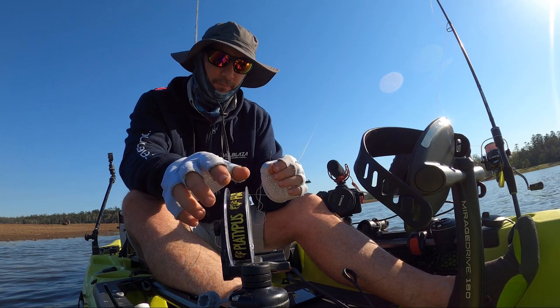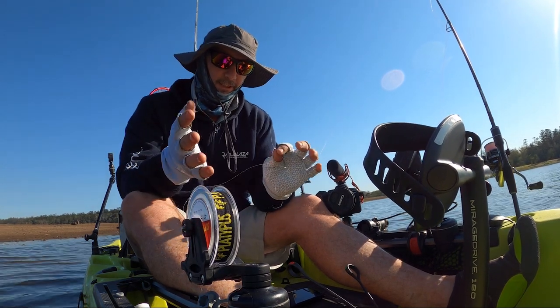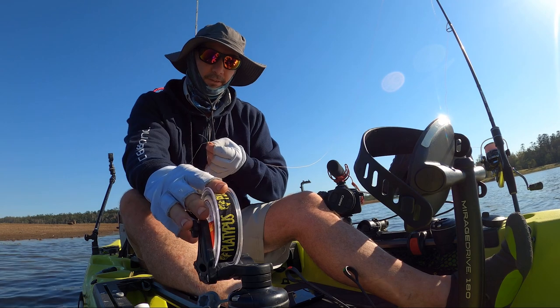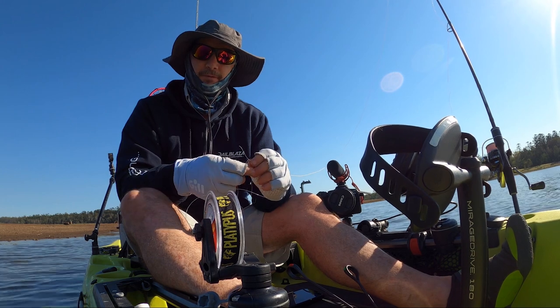So how good is that? The new spooling station from Railblazer. I can hold my leader, tie my bimini knots on the kayak when I'm getting blown around in the wind. I don't have to worry about lines getting tangled. That looks after the leader. I can add tension however I like. I can take care of my knots and go and catch some more fish.